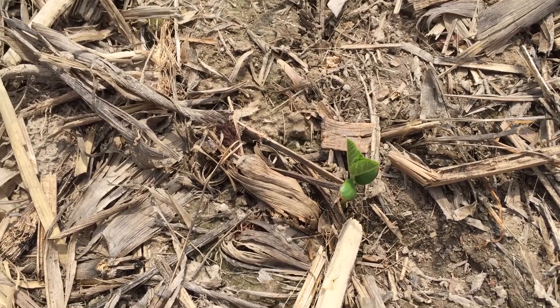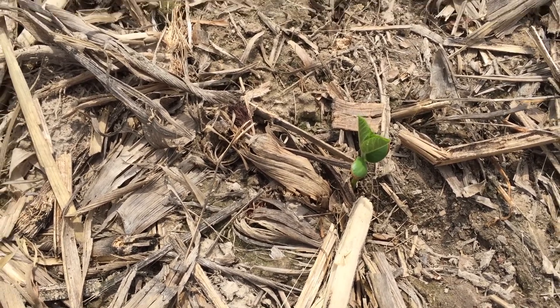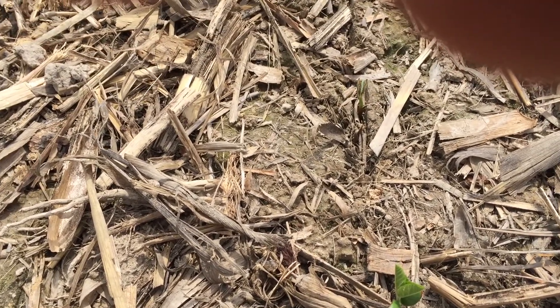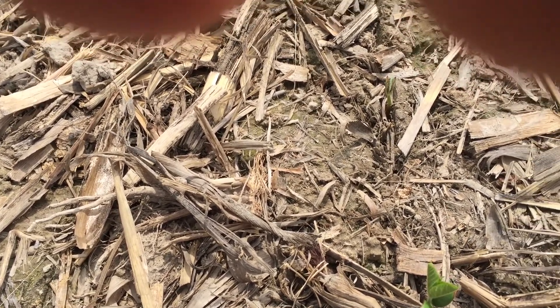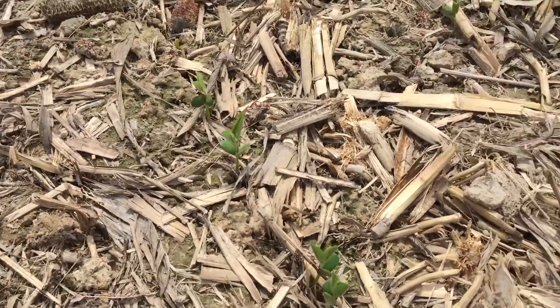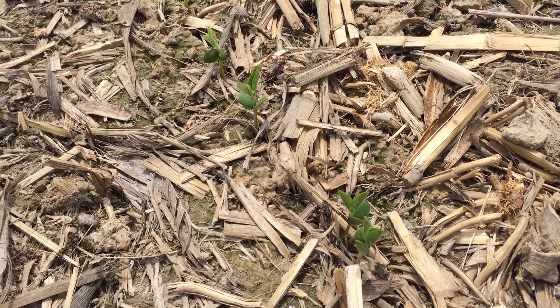So overall, the beans look pretty good. Haven't seen too many issues from insects or even herbicides because we haven't had the rain. Now, weed control on the soybeans is something I want you to pay close attention to, because we use a lot of group 15s in soybeans and we need a good half inch of rain to activate them and control the weeds that are coming up. But once they're up, they will not. So we'll have to watch for our post applications.